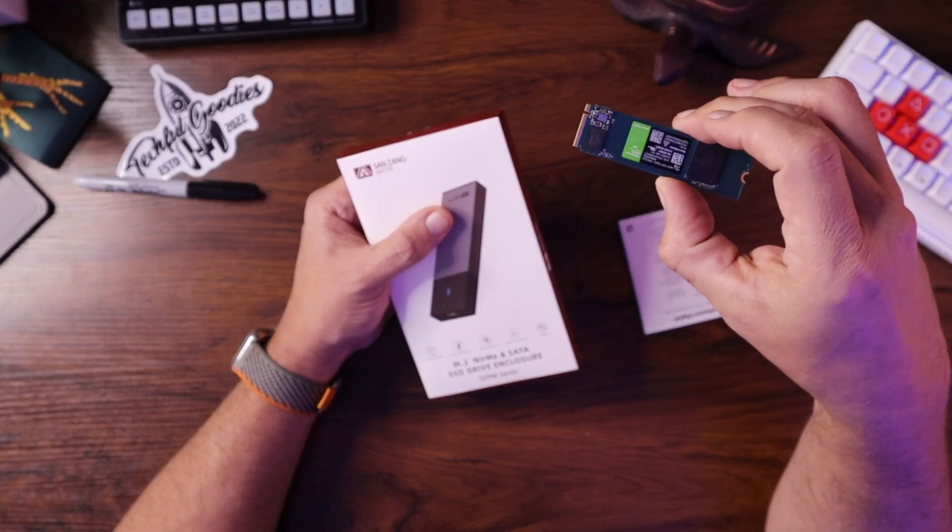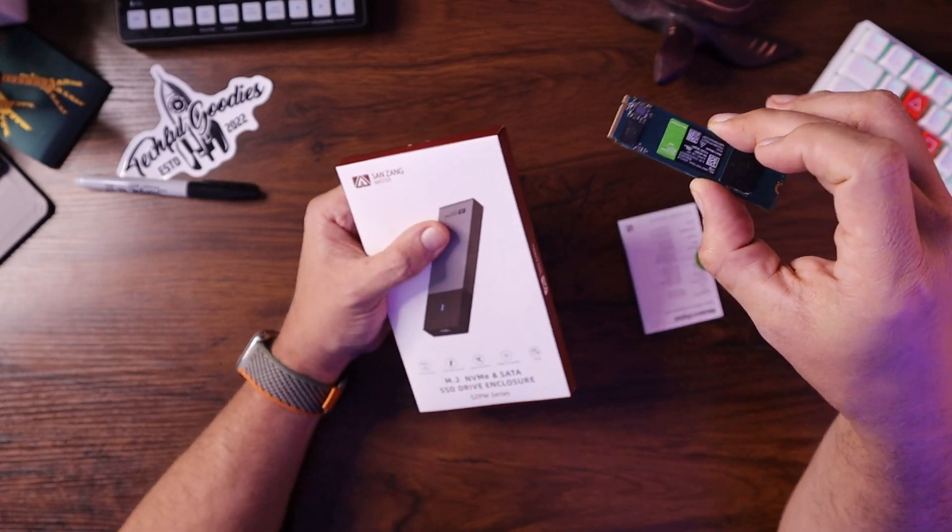In the past, we have looked at drive enclosures, and I've always talked about how having a really flexible solution around what drives you're using to store or transfer your data is really important. But this is the first opportunity I've had to try out an M.2 NVMe enclosure that allows you to take a small NVMe drive, put it inside an enclosure, and then move it around — from your laptop to your desktop to your Xbox to whatever accepts an external hard drive. This gives you the ultimate flexibility and speed.